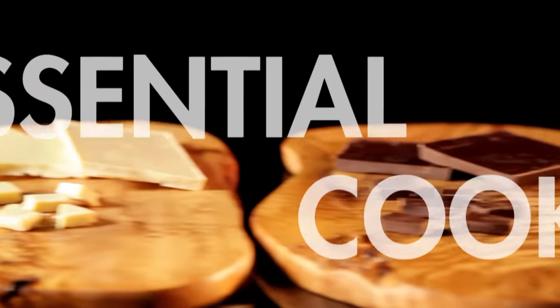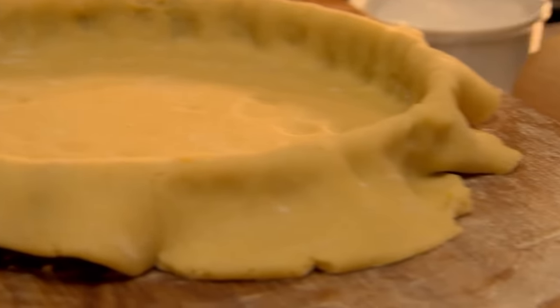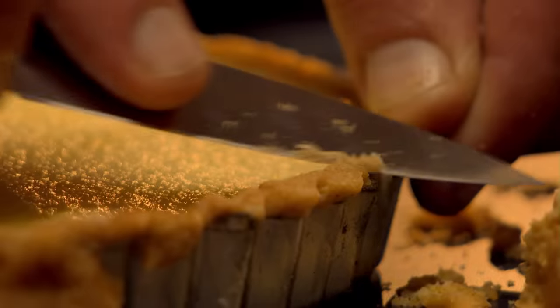For the neatest edge on tarts and quiches, my tip is to let the pastry hang over the side of the tin when you bake it. Trim around the edge once the pastry is cooked. It will give you a cleaner edge and prevent it from shrinking.